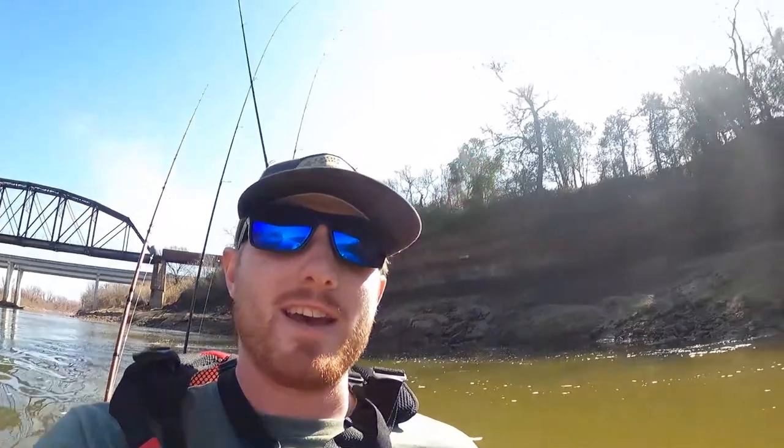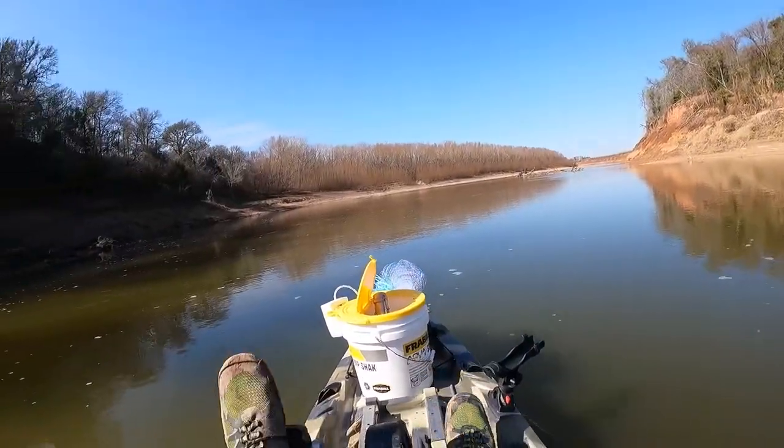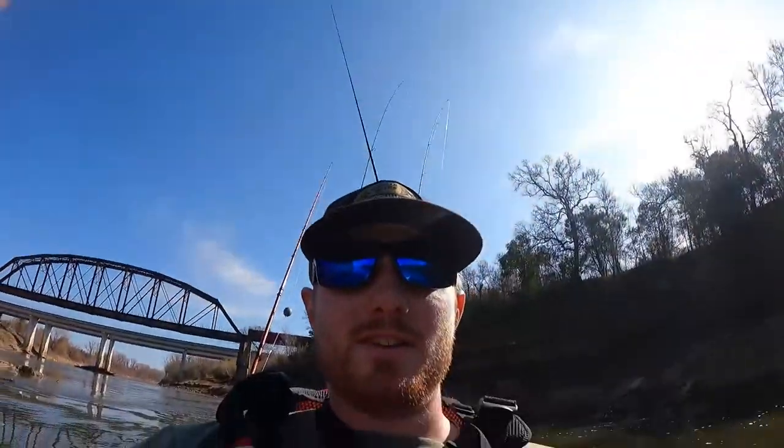Welcome back to another edition of Benton Fry Fishing. I'm back on a river today, the Brazos River, for people who are familiar with Texas. This river, as you can see, is super dirty. It is January 12th, it's my first time fishing this year, which is super weird for me, but here we go.